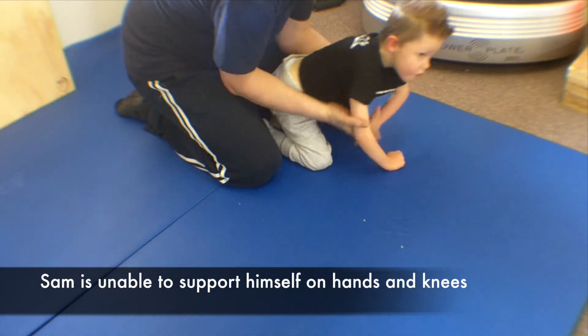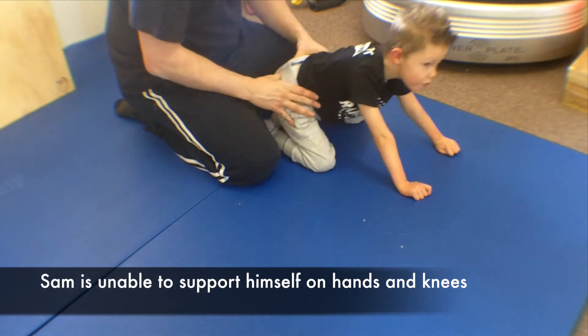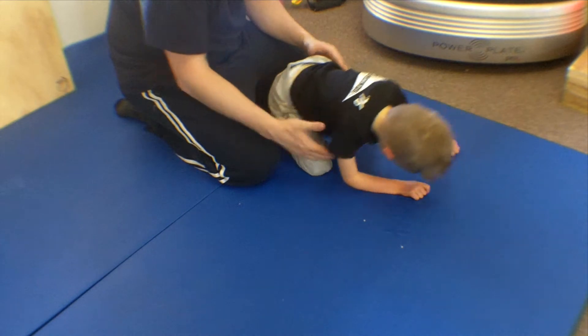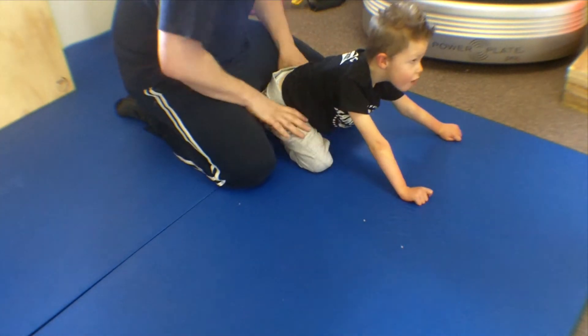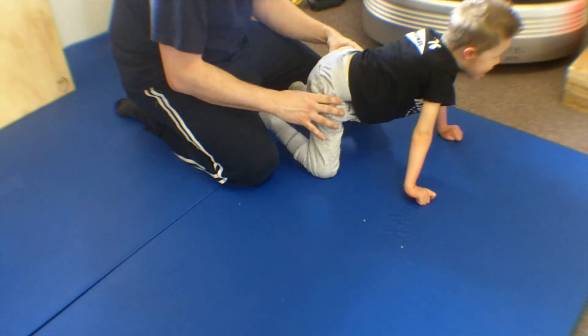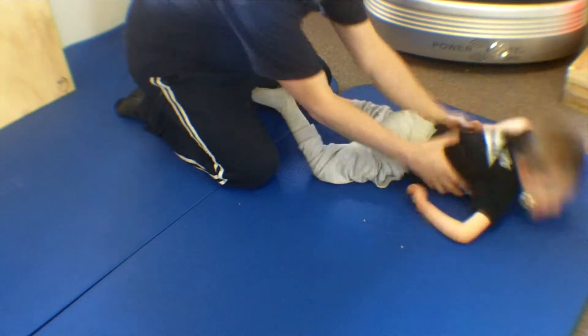This is Sam trying to attain the quad position. He has great difficulty controlling his muscles and his limbs on his hands and knees. His dystonia is clearly evident when he tries to attain the quad position, and he fails.